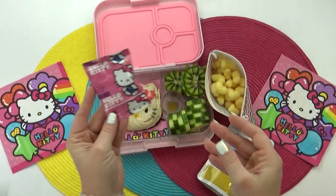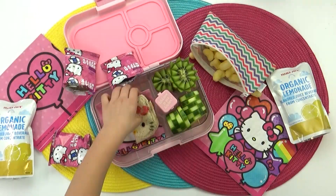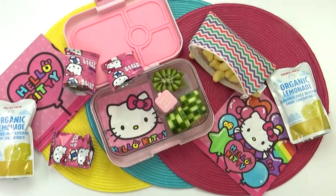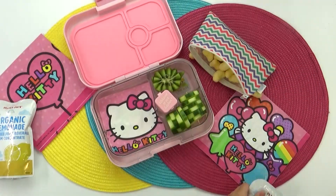And there you have it. This was definitely a kid-friendly lunch — there was nothing in this lunch that my kids didn't enjoy. Their favorite part was definitely that peanut butter and Nutella sandwich.